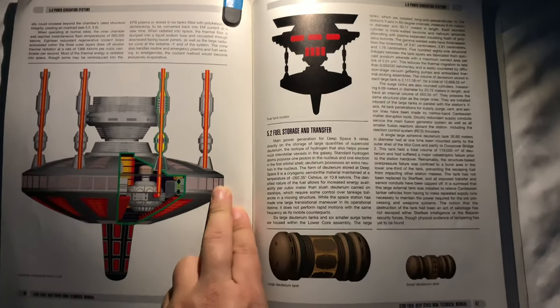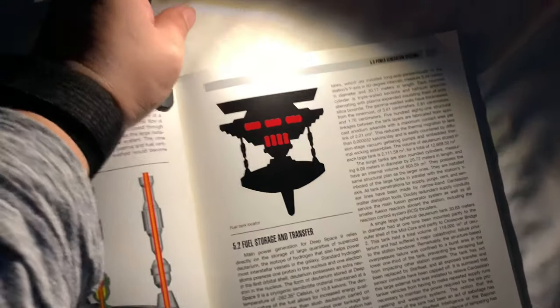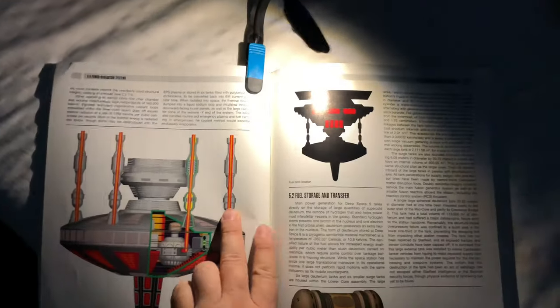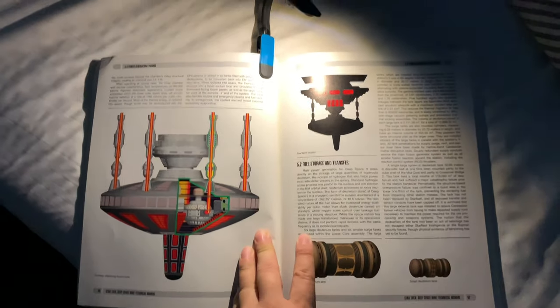Actually, it kind of works as a nice little bookmark, too. Or the other side — and again, you can adjust it however you like. That is really awesome. This thing works great. Because it's flexible, you can really dial it in. I dig this thing.